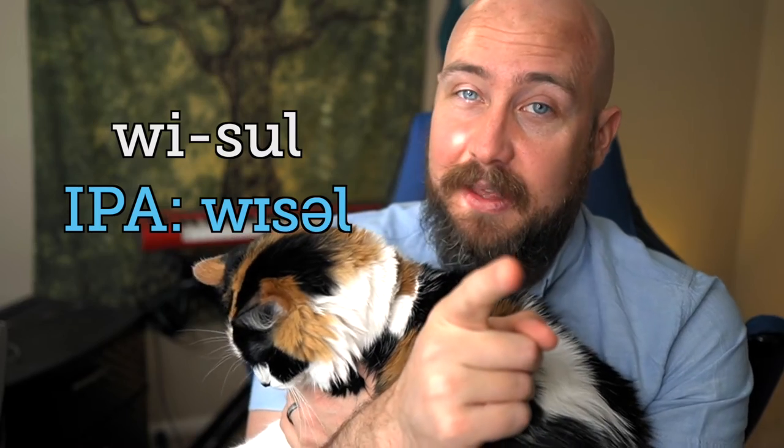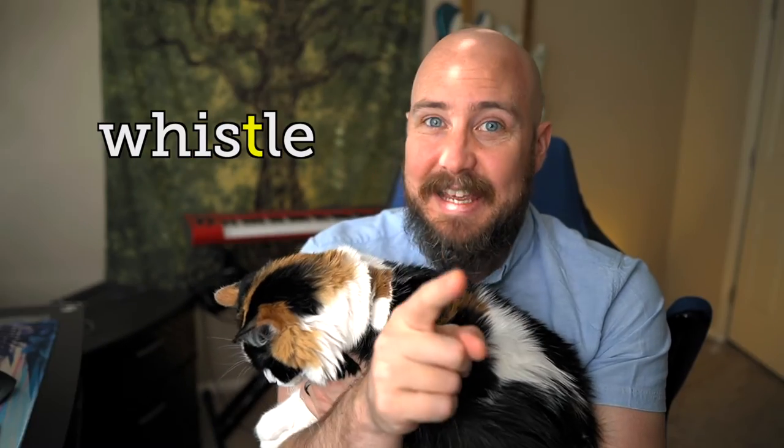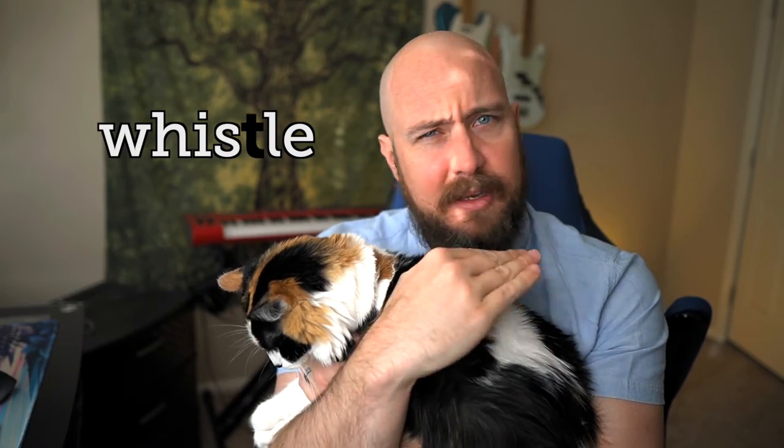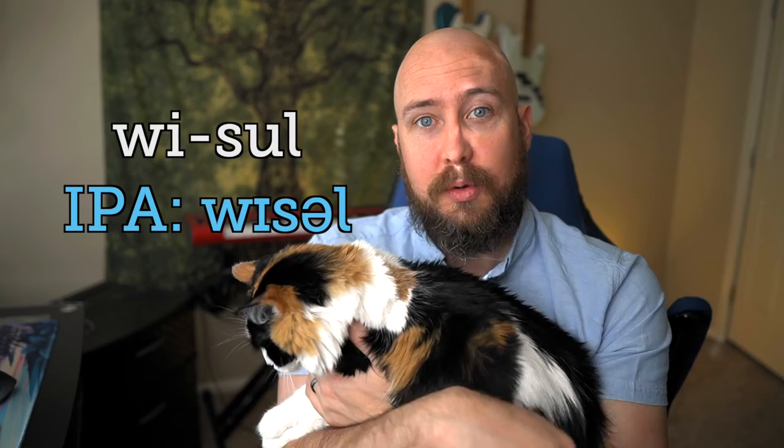I know what you're thinking — why is there a T in there? I don't know. The T is completely silent. Ignore the T; it doesn't need to be involved. 'Whistle' is how this word sounds.